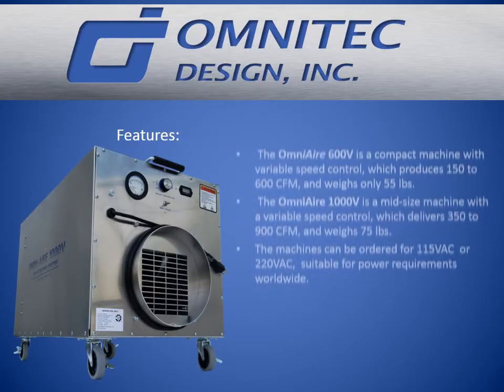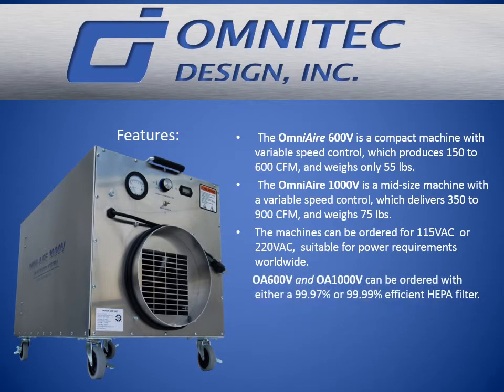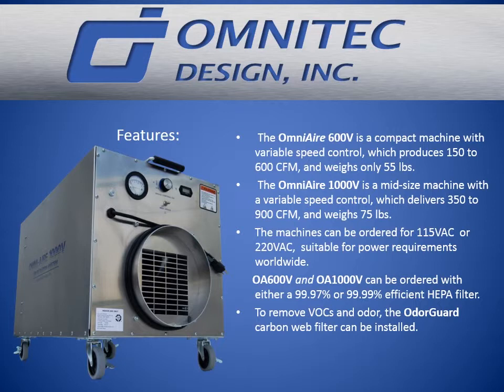The OmniAir 600V is a compact machine with variable speed control which produces 115 to 600 CFM and weighs only 55 pounds. The OmniAir 1000V is a mid-sized machine with variable speed control which delivers 350 to 900 CFM and weighs 75 pounds. The machines can be ordered for 115 VAC or 220 VAC, suitable for power requirements worldwide.